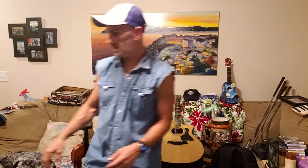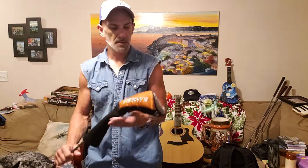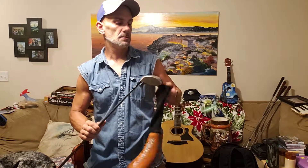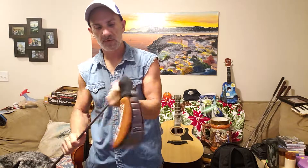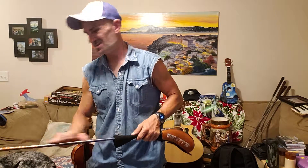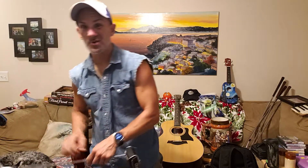I got these golf clubs — a Nike 3-wood, 15 degree T60. I figured it's worth 50 bucks, I'd probably sell it. I bought the whole set for 120, I don't really use these. I hit my driver most of the time.